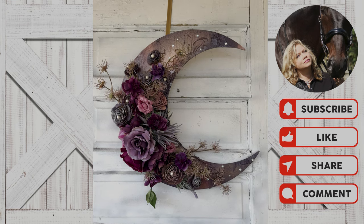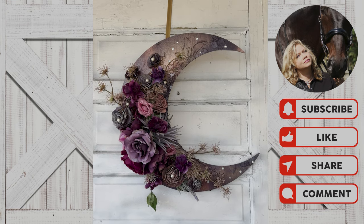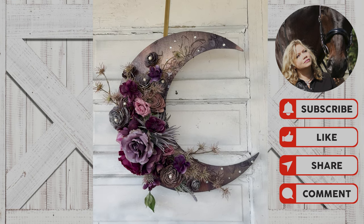Today we're going to be making an iridescent purple moon to celebrate our previous lunar eclipse and our upcoming solar eclipse.